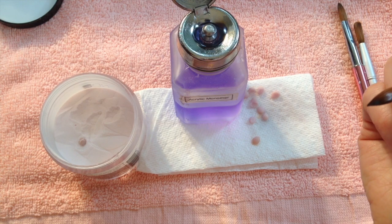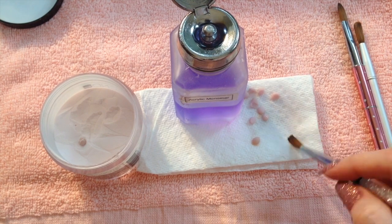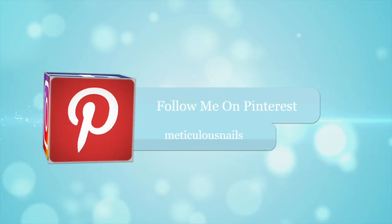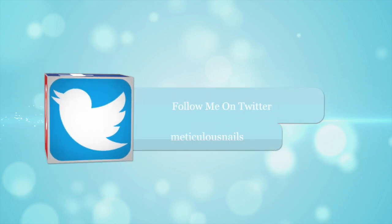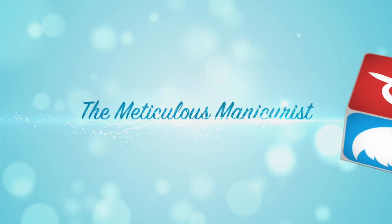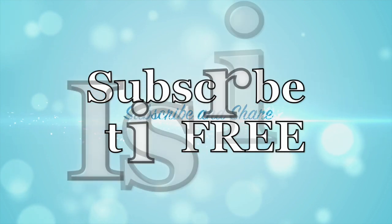I hope you guys learned something today. If you haven't subscribed to my channel, please do so for lots more educational videos. Thanks, have a great day. Thank you so much for taking time out of your day to watch my channel. You can visit my social media sites to follow and interact, and I would really appreciate it if you would click that share button and share your favorite videos to help me grow my channel. Here are some other great video suggestions for you. Thanks for watching and I will see you soon.